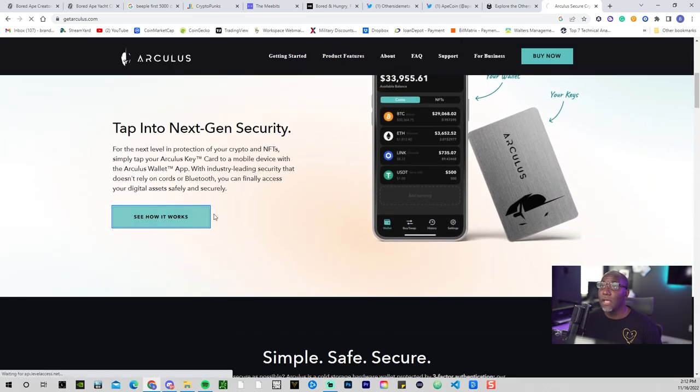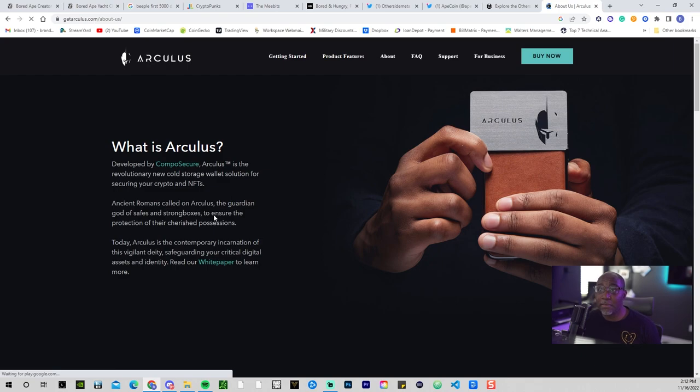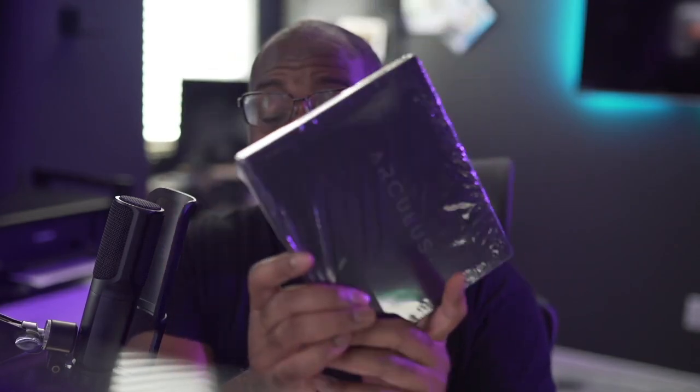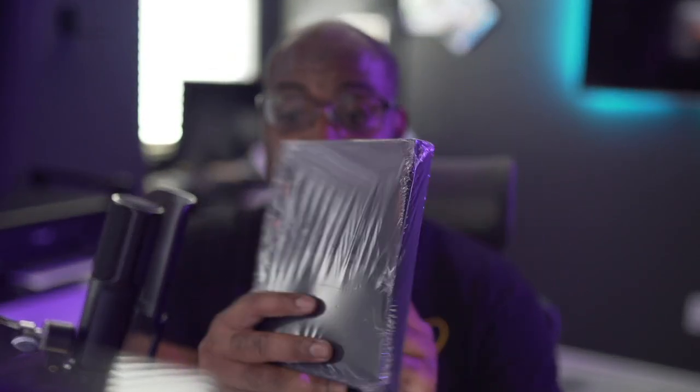We're going to set this up live. This is my first time getting it. I'm going to kind of review the packaging, give you my initial thoughts, and then I'll do a full review maybe a week or two after I get it fully set up and give you my honest thoughts. This video might be a little painful as I'm opening through stuff — bear with me, let's go ahead and open it up.